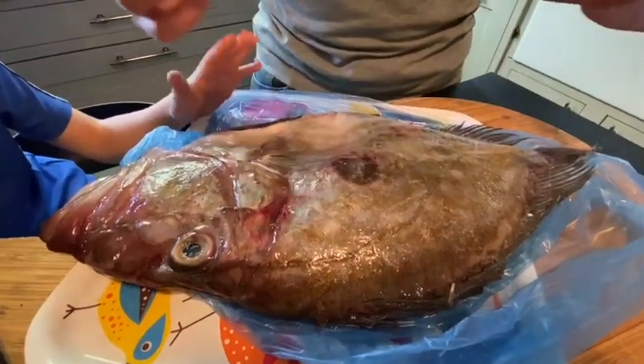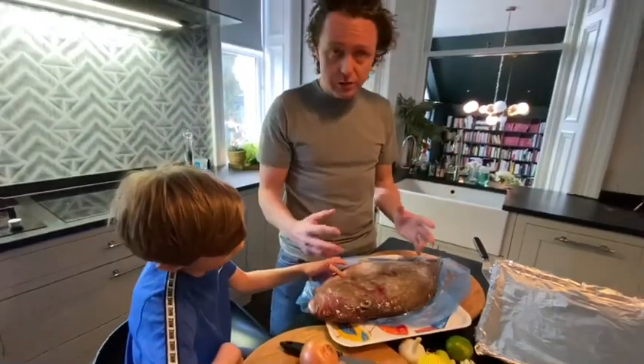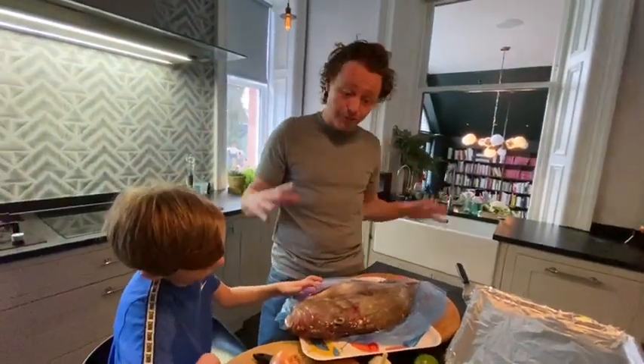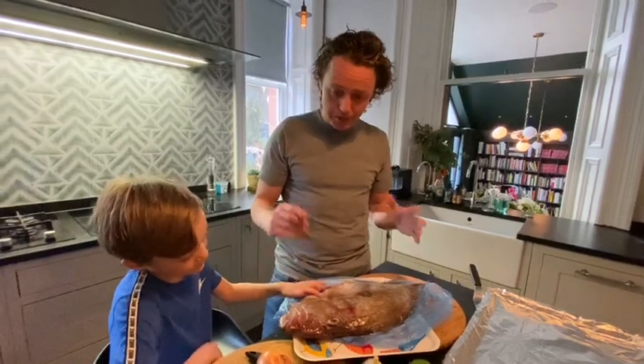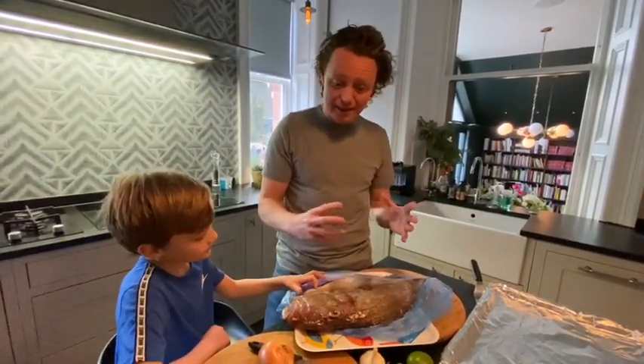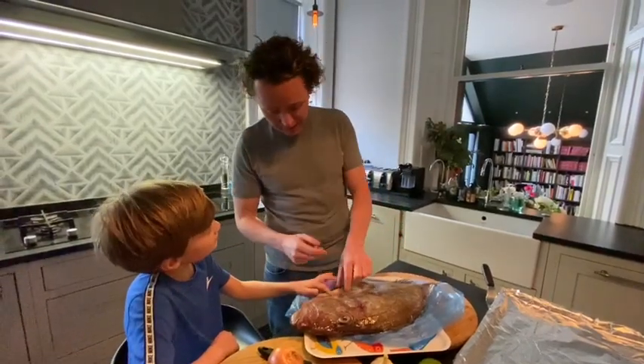You could buy some sea bream, which are really affordable, some farmed sea bass, mackerel, sole — it doesn't matter. It's just the principle of what we're going to do. We're going to cook everything together on the tray and then feast on this John Dory.